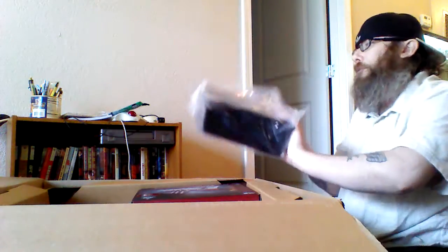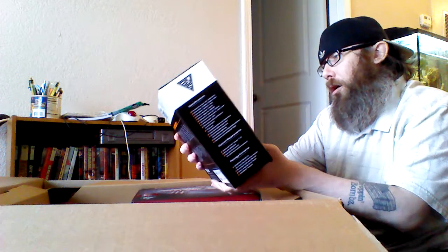Another thing I got for free was a headset — the Gamedias Eros II Surround Sound Gaming Headset. Which, I just bought one. Free.